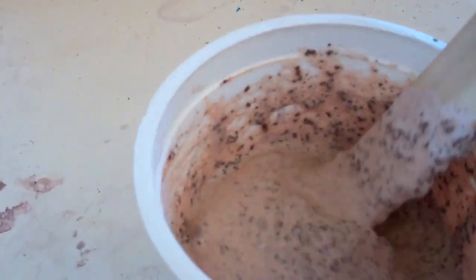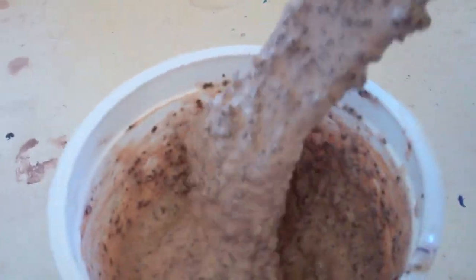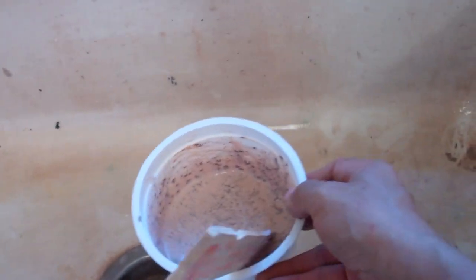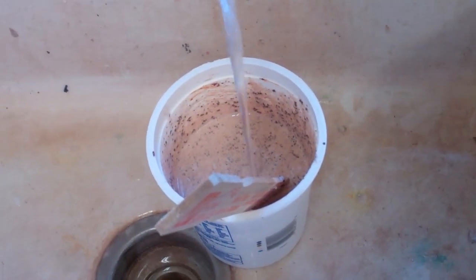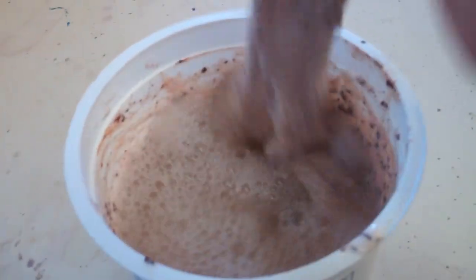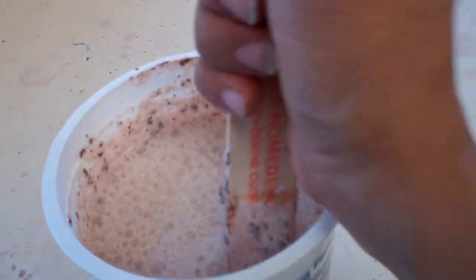Our mixture right now looks something like this, and what I am going to do is add a little bit of water, which will make it a little bit easier to spread on the bodies of our sculptures. We are going to use a brush to apply it. As I am mixing, it will turn a little bit redder.